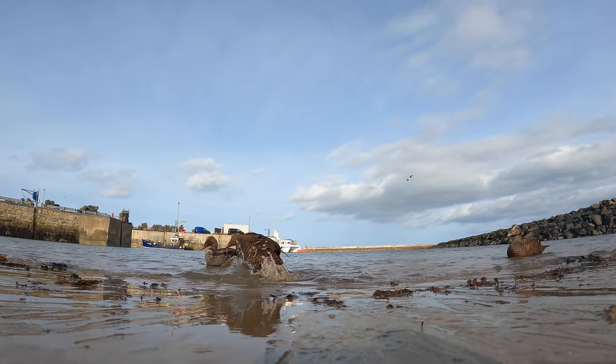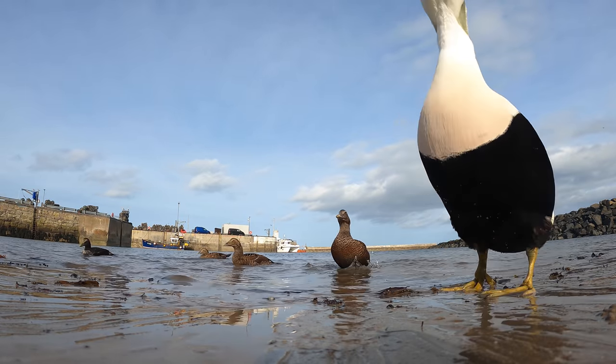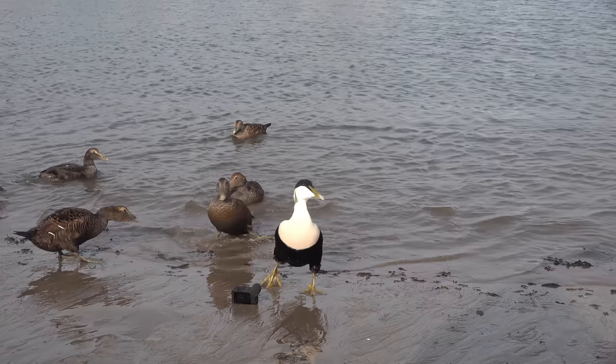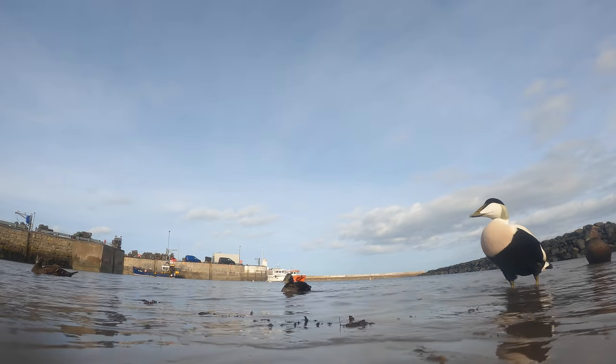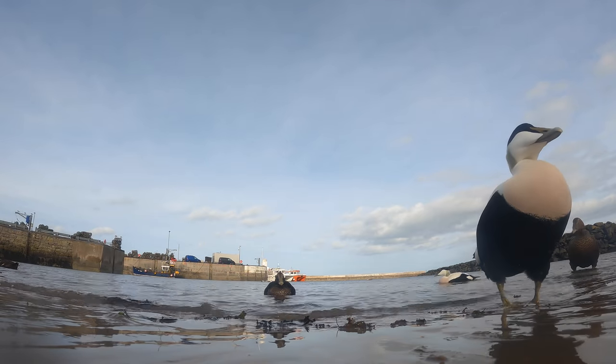This is my favourite subject in this harbour — very colourful ducks and normally nowhere near as approachable as here. That's the GoPro camera you can see it on the floor there. Unfortunately it's got the media pod on it which means it's not waterproof at this point, so I have to keep going and retrieving it.